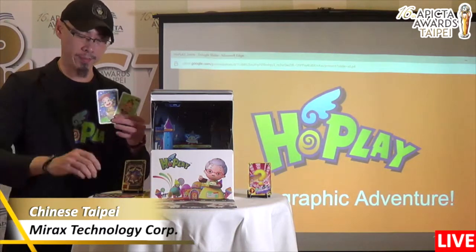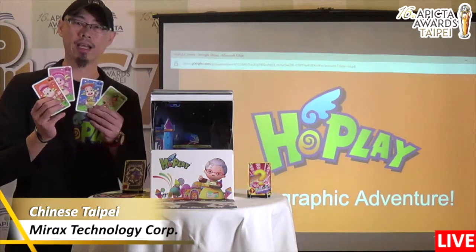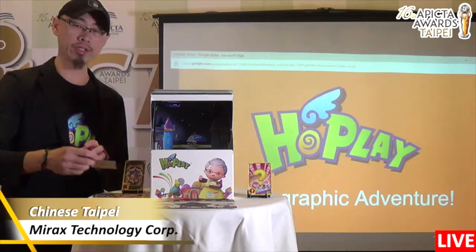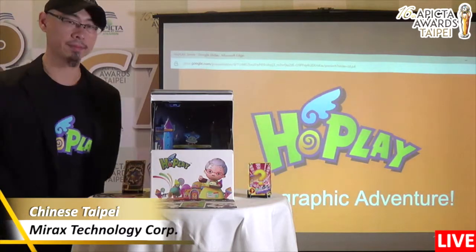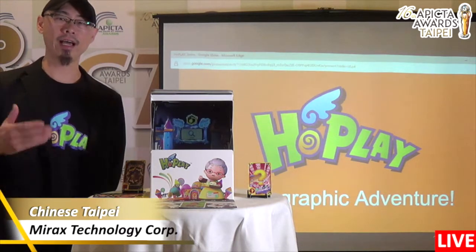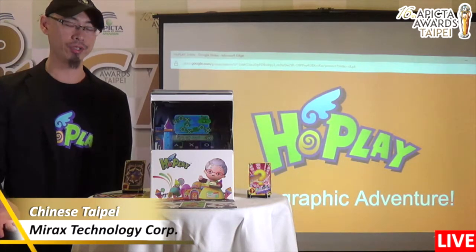Four players can play together for this game, just like this. Everyone can choose their favorite character. For example, if I use this character, we just put a card here. And the game will come out randomly to challenge you.